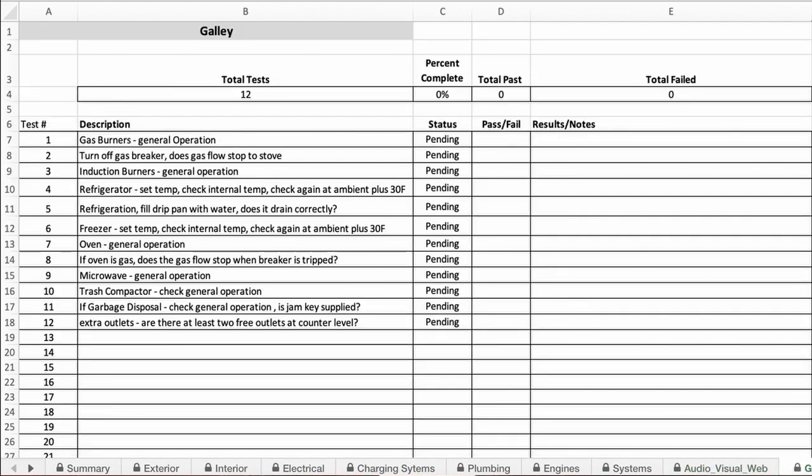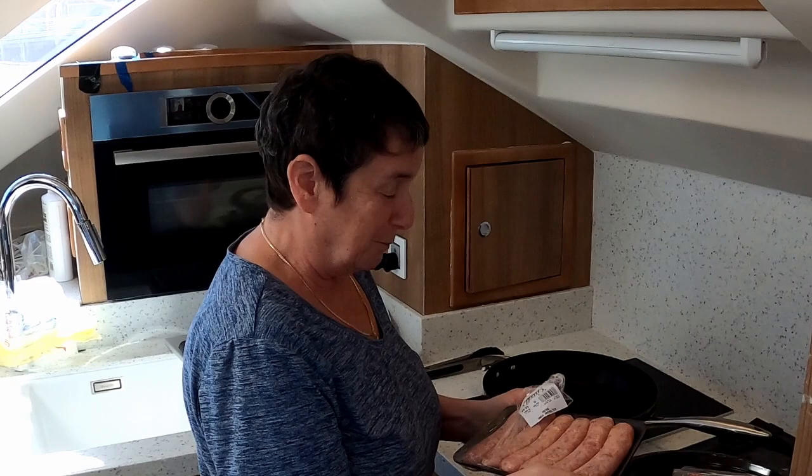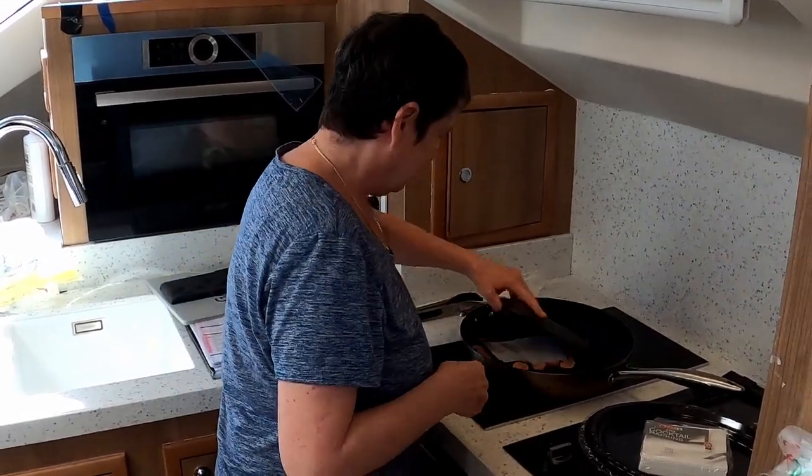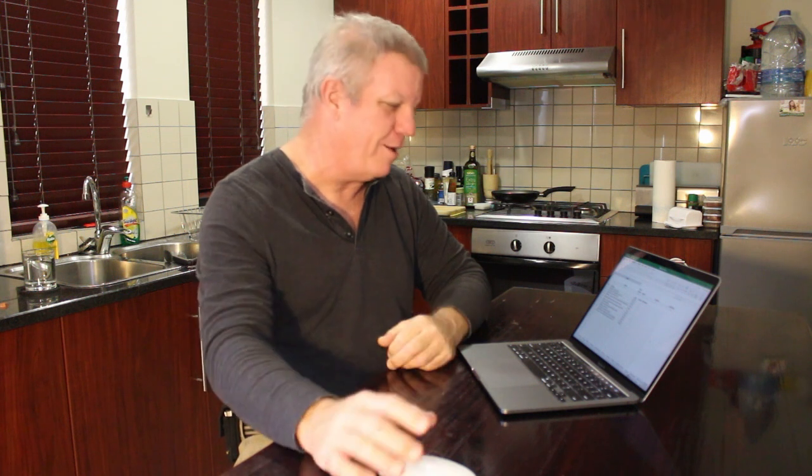In the galley, test every single system. On Meridian they had a lot of fun with this — Bonnie cooked food for the crew: she started by making popcorn in the microwave, then made chocolate chip cookies in the convection oven, and finally cooked sausages on the induction stovetop to make sure the induction system worked properly. Also check your garbage disposal and trash compactor if you have them. Run your dishwasher and verify it's not draining into the bilge — after running it, check your bilge again to make sure there's nothing in there.